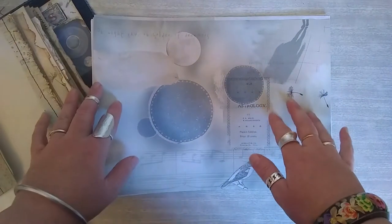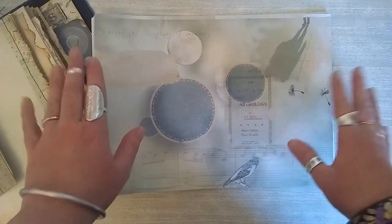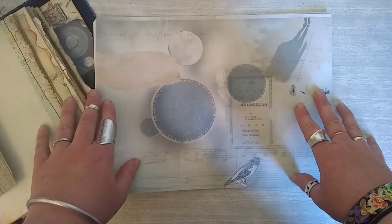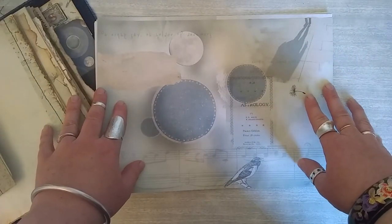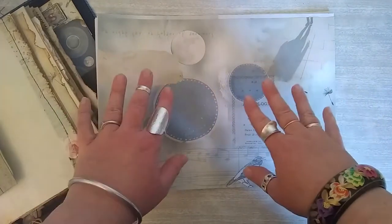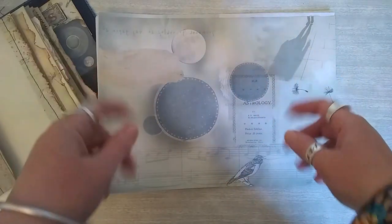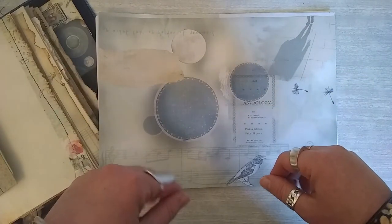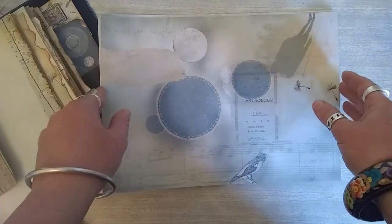Hi everyone, it's Jennifer from Curious Moon Design. Really excited today because we're going to be going through our first full junk journal kit, which is going to be available on the Etsy shop. This is the Dreamers kit. Dreamers is inspired by that strange and yet familiar space between sleeping and waking, so it's very lunar centered with a lot of astrology, star charts, shadows — a really cool, quite literally dreamy pack.